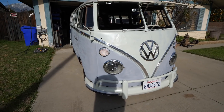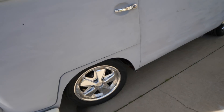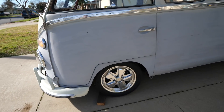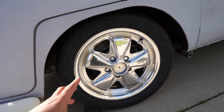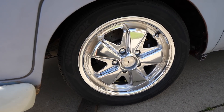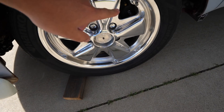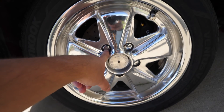Before we do that, let's talk about the mechanicals. This looks a bit different from an original bus because the suspension has been upgraded. I put a bay window beam in front - that's the part with the suspension. A bay window has a different kind of suspension called a ball joint suspension, which gives a better, smoother ride and can handle a bit more weight. We've also got aftermarket Porsche Fuchs wheels - these are 5x112 bolt pattern, which is what the bay windows have.